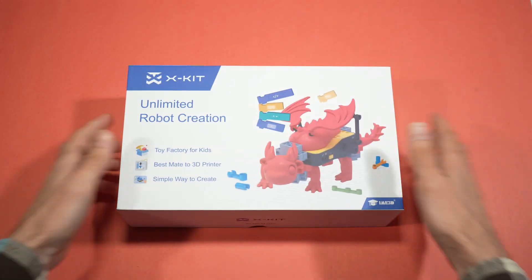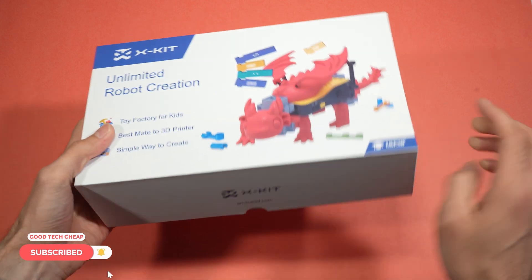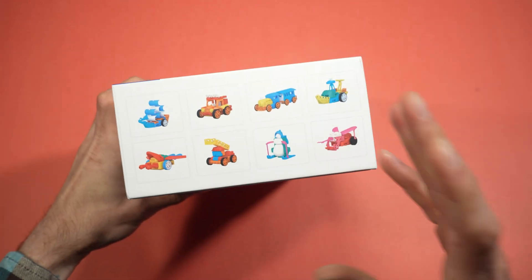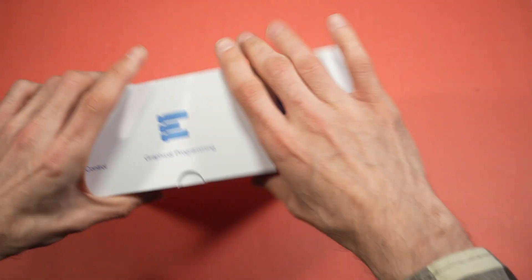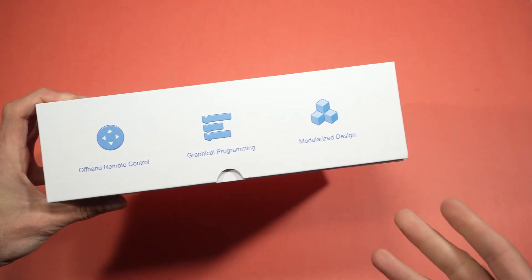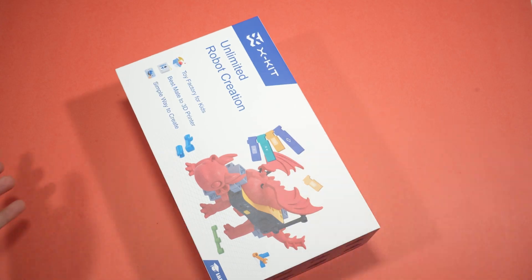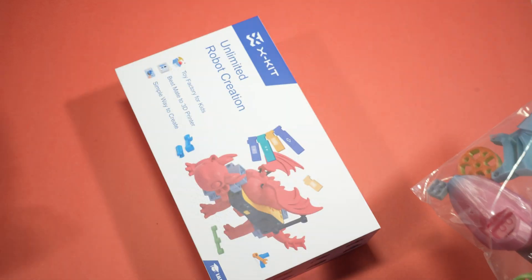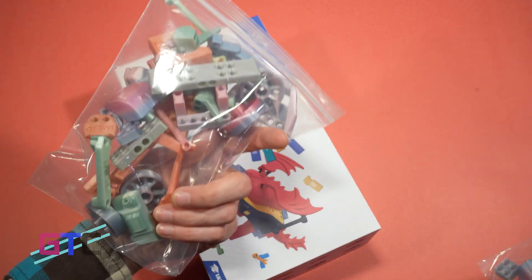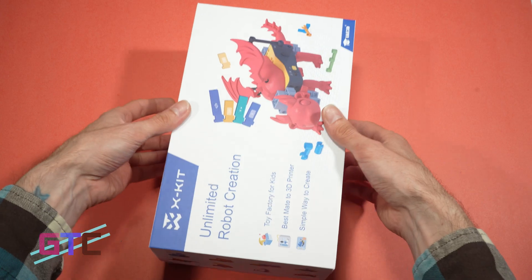We have the X Kit — the unlimited robot creation package. You can create all sorts of different types of robots. It's pretty interesting: you've got off-hammer remote control, graphical programming, and you can do mods and designs. It's awesome. They've even thrown in some extras so we can build a couple of things for you guys. Let's get it out of the box and see what we get.